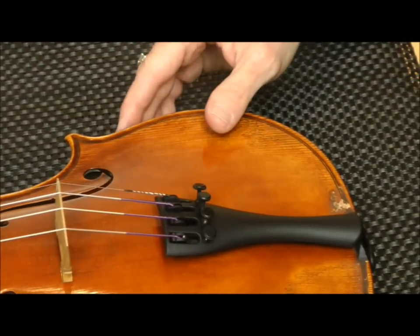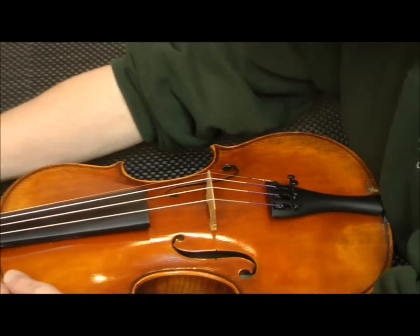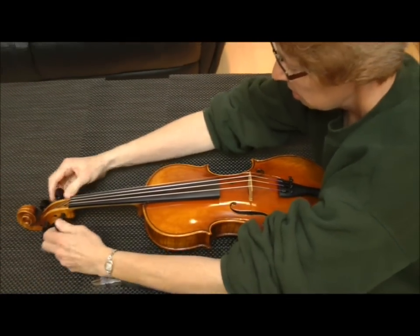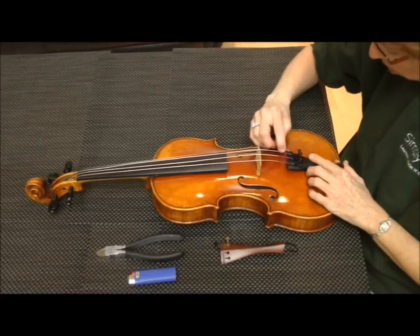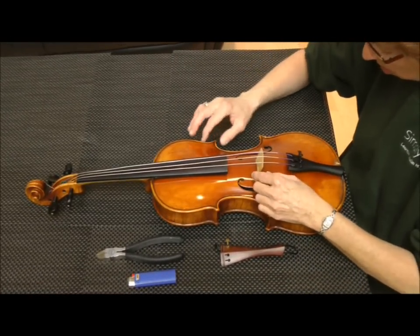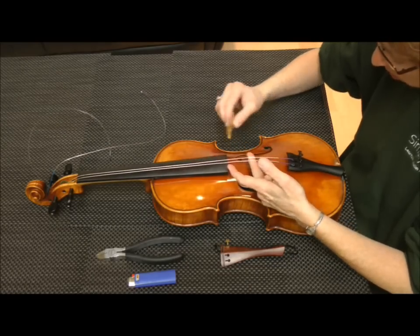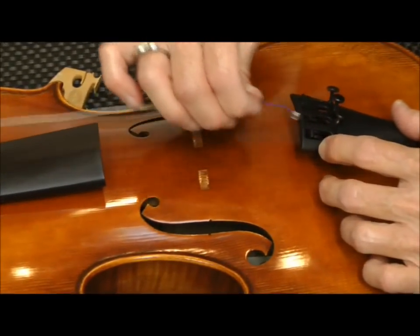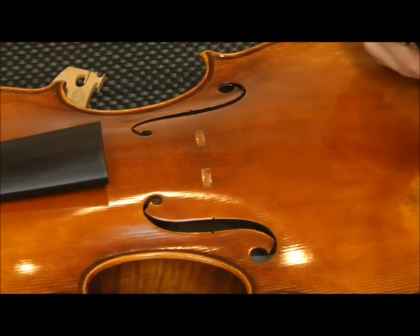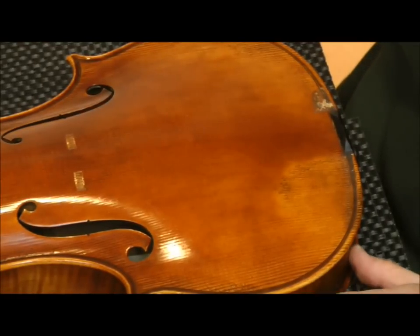I'm going to start by removing the old tailpiece. That's quite simple — I just loosen the pegs. I might mention, as you may have noticed, I've already taken the chin rest off the violin. Now I'm removing the strings and taking out the bridge. One thing to be very careful of in this process is not to bump or jar the violin, because if I do, there's a chance that the sound post could move or fall down.